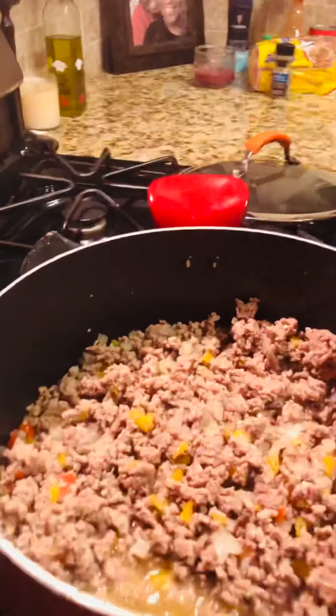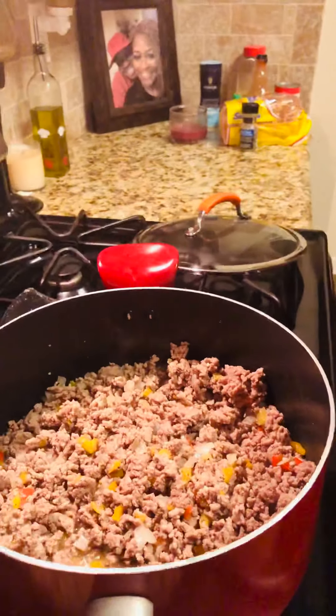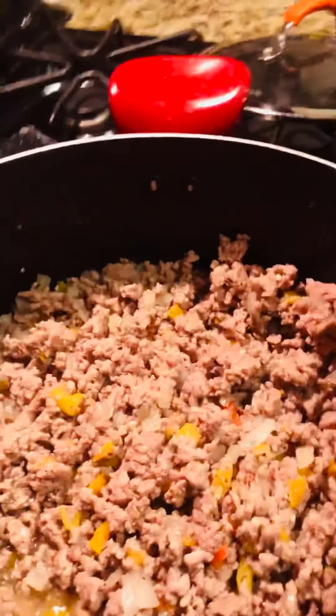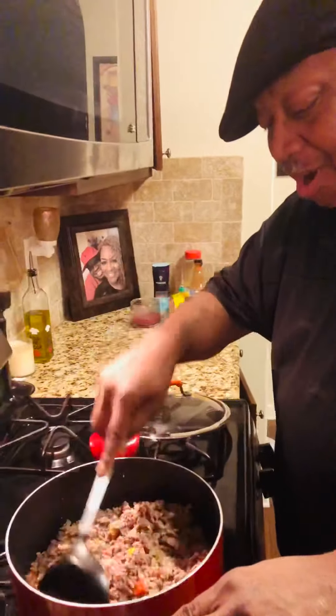I'm preparing my meat for my chili. What you got in your meat? I got onions, red peppers, and yellow peppers in it. A little seasoning. Got it all hooked up. Are you seasoning? Yeah, I got the bomb seasoning in there. Got it all getting all done. I'm going to put it all together.